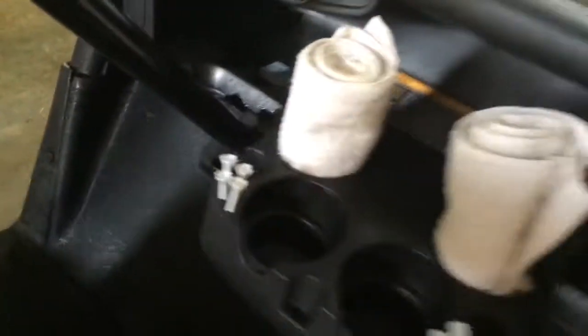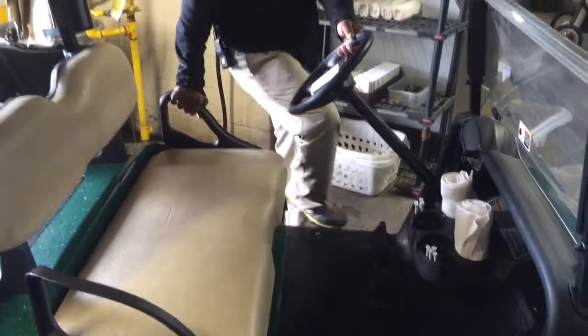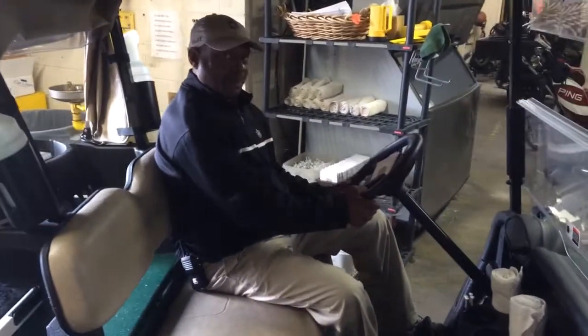The cubbies are clean, the back well is clean, and the sand bottles are good to go also. So this golf cart is clean and ready to be parked. Thank you John for your help in showing us what a clean cart looks like.